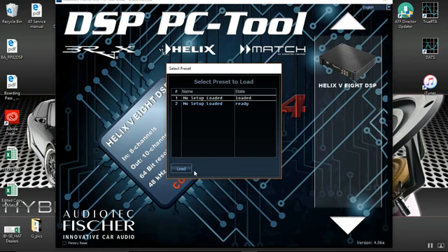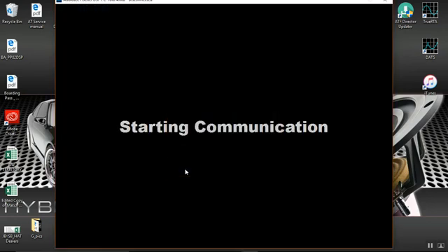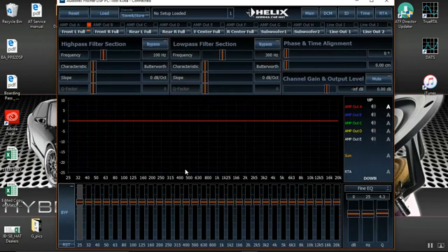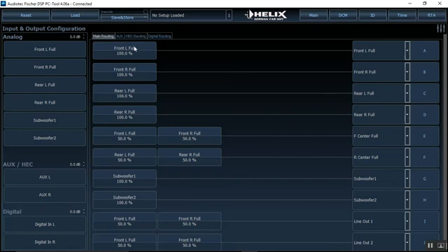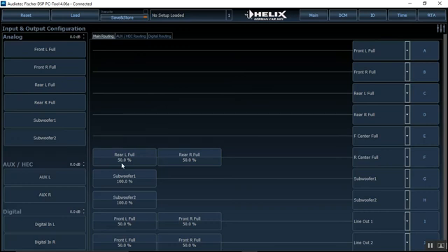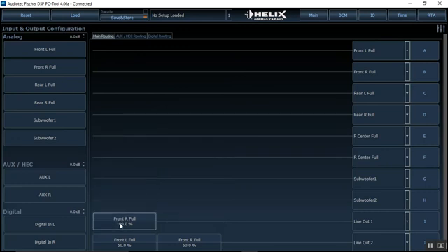This is the first setup on the V8 so no setup has been loaded. We always want to load into preset number one and go ahead and load into our main screen. Don't be overwhelmed by this screen if it's your first time seeing it — you should recognize it if you've used the version 3.4 software. A new feature in version 4 is that you can click here and it'll size to any screen, so whether you're using a tablet or displaying it on a TV, it'll fill the screen properly. The 3.4 software only took up about two-thirds of the screen, which made it more difficult to tune with. We're going to go straight to inputs and outputs, right-click, and clear everything to start fresh.